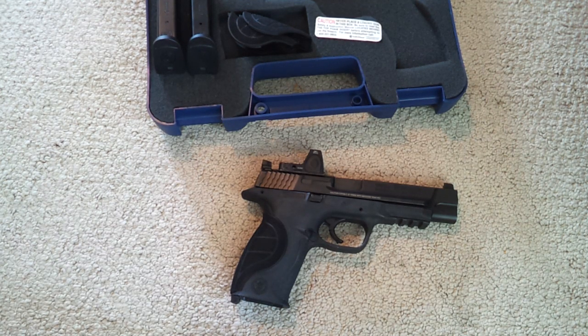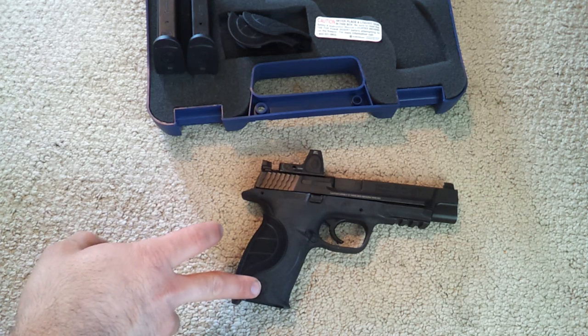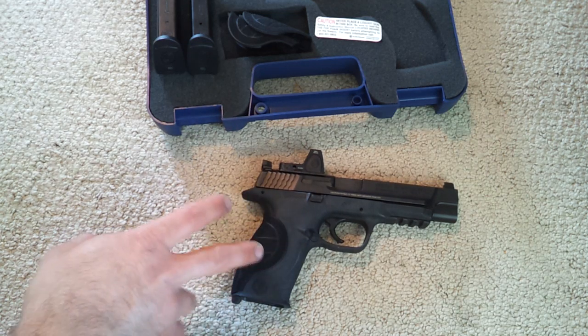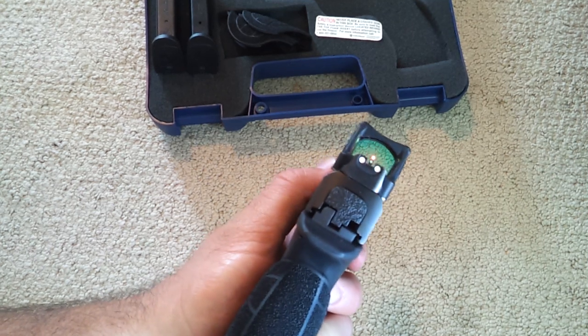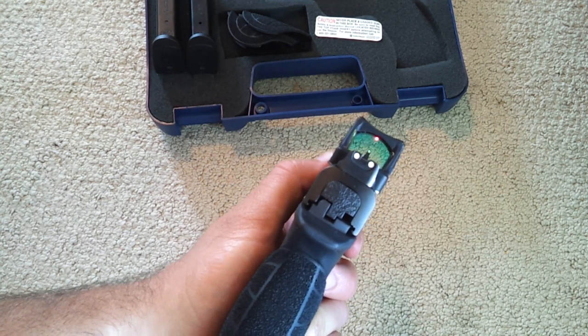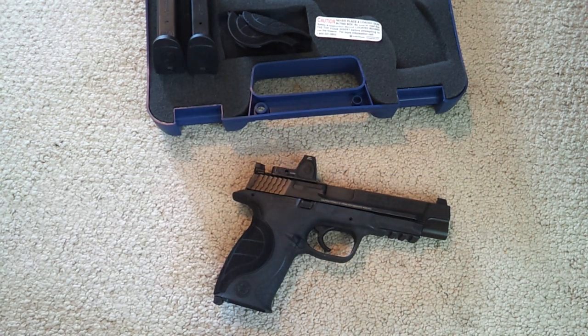Just a few specs on the gun — it's pretty much identical to the full size. It's a 9mm; I'm not sure you can get it in other calibers. It's 17+1, same grip size as the other M&Ps, so you can use any M&P magazine in this gun. It's striker-fired, 5-inch barrel, with 3-dot sights. The grip is polymer, and the slide is stainless steel with a coating — 68 HRC hardness.